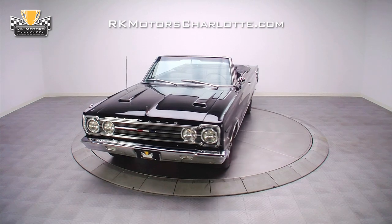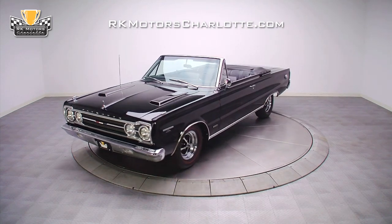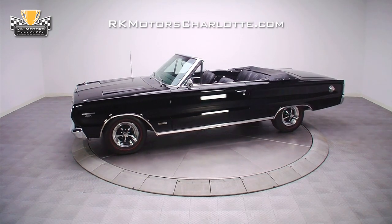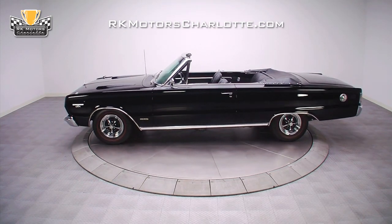Thanks to a thorough and meticulous six-year restoration, this 1967 GTX convertible Hemi is a magnificent car in every way. Starting with a rust-free, low-mile car,